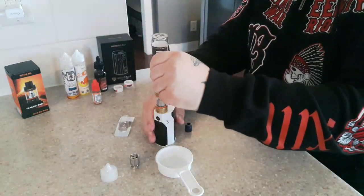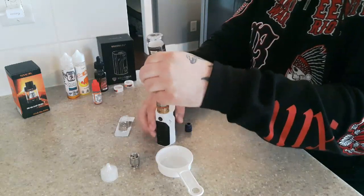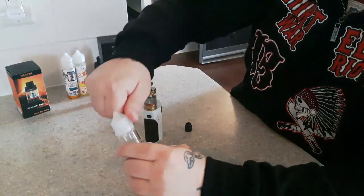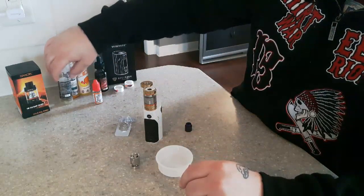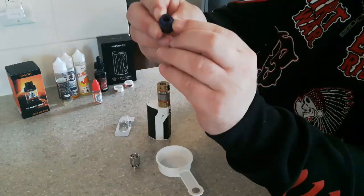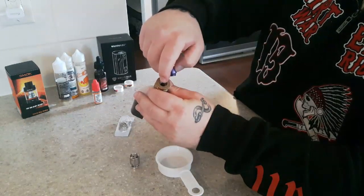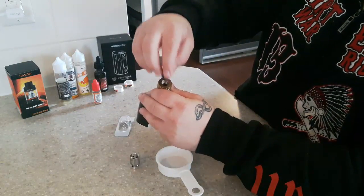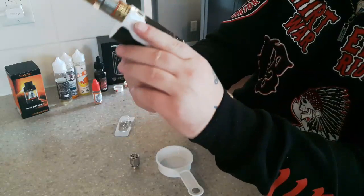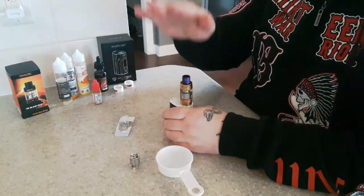We're going to go ahead and fill up the juice — fill this bad boy right up to the top. Also make sure you check your O-rings on here as well. With the heat and sugars, whatever doesn't burn gets collected in here. If these rings are missing or real loose, you're going to get more juice and air everywhere — juice starts going all over your mod, getting all slimy. Make sure it's nice and clean.